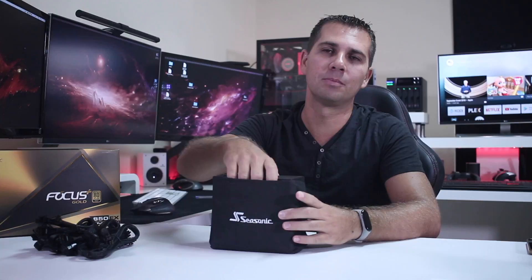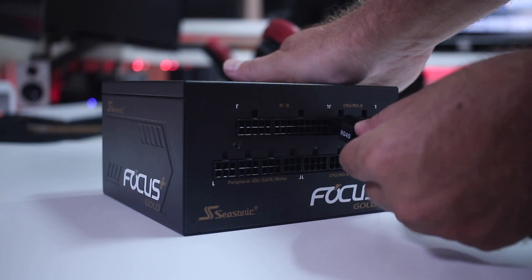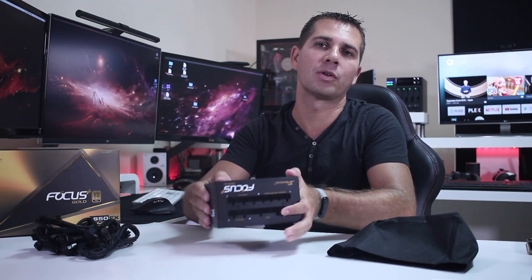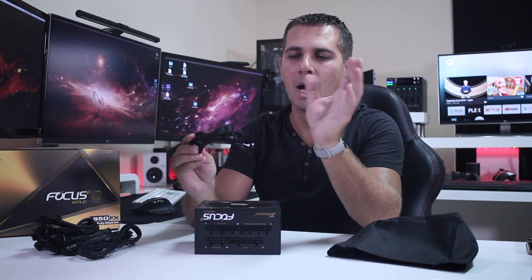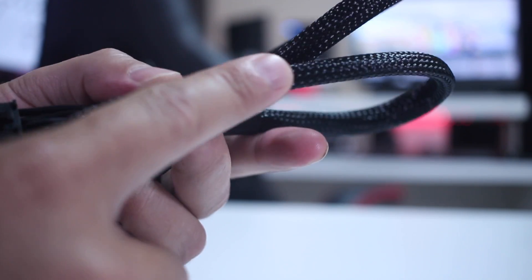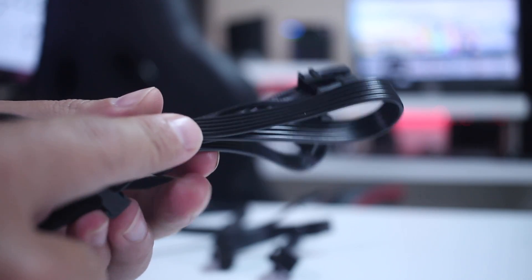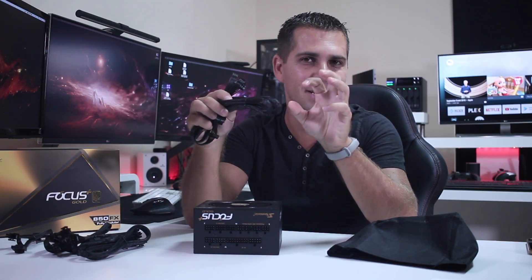One thing I really love on any power supply is the ability to be fully modular, meaning I only use the cables I actually need, leaving the case completely clear. This particular Focus has a mix of cables — some are sleeved in black, which look really nice, and some are flat black cables, which don't look bad, but I honestly prefer the sleeved cables as they give a little more style to the case.